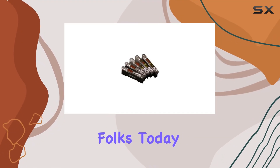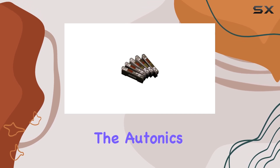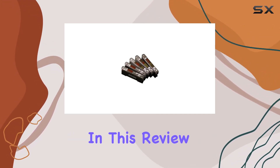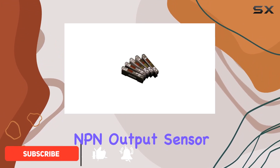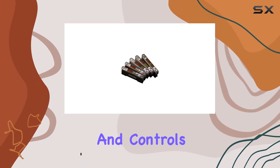Welcome back to our channel, folks. Today, we're diving into the world of industrial sensors with the Autonix Fiber Optic Amplifier BF5RD1N. In this review, we'll explore the features of this dual display and NPN output sensor, which is an essential component in the realm of automation and controls.